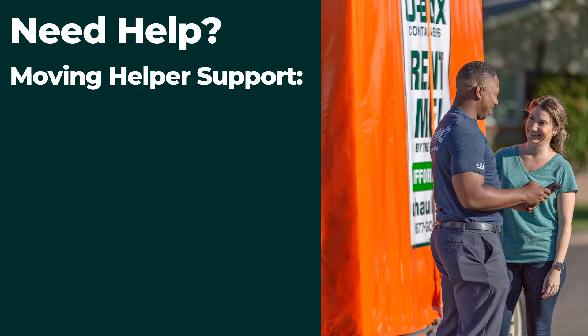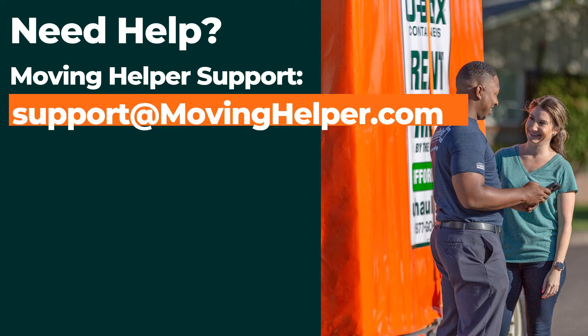Finally, if the U-Haul location for box pickup changes, complete the job and then contact support at movinghelper.com. Make sure to leave notes on the job with details about the location change.